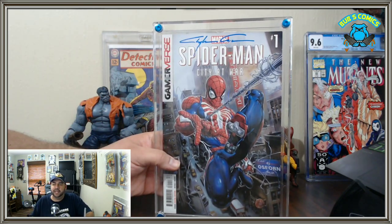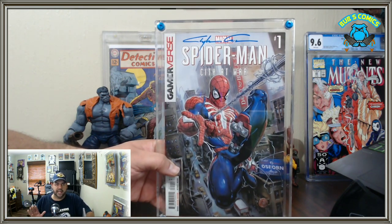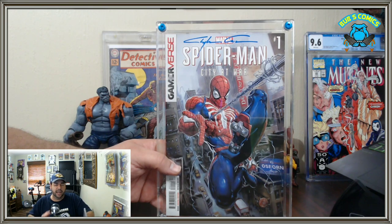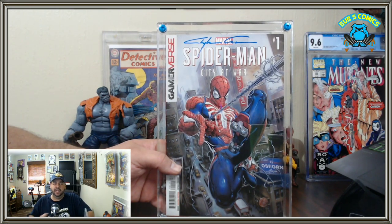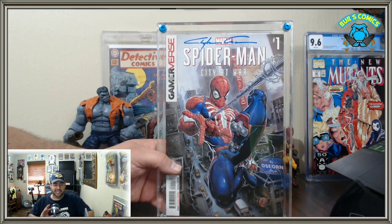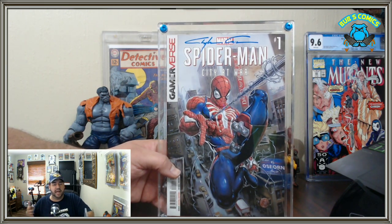This case is way too tight for an annual, a trade, a double-size issue, or anything larger than a standard issue. Your Marvel 1000 is not going to fit. Commemorative issues like Wonder Woman 750 — not going to fit. I'd even wonder if some heavier cardstock books might be a bit too tight, or embossed covers. I've spoken with someone at the company and they've told me they are in talks with manufacturing to have more sizes available.